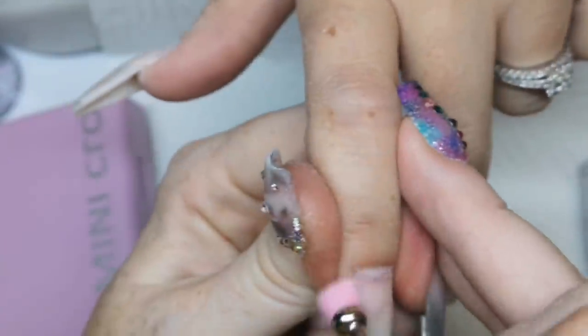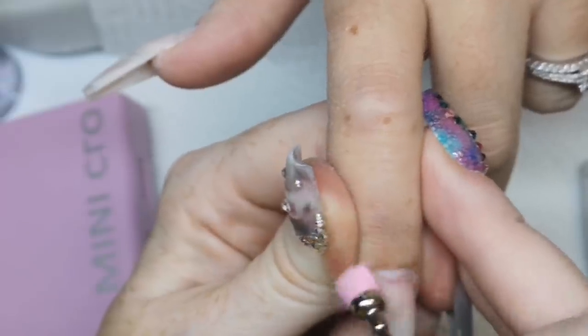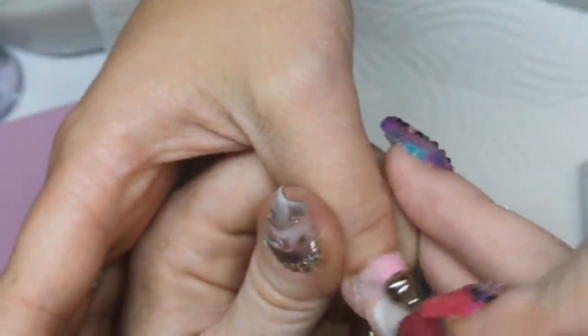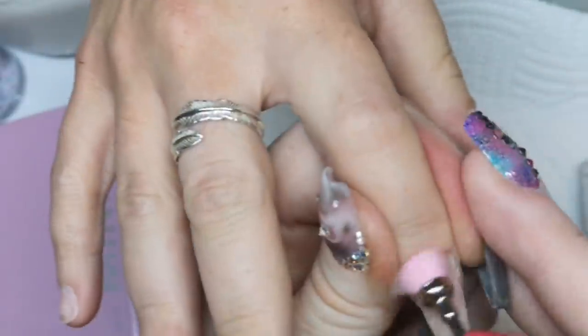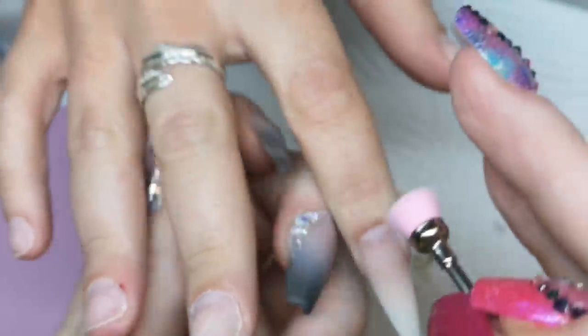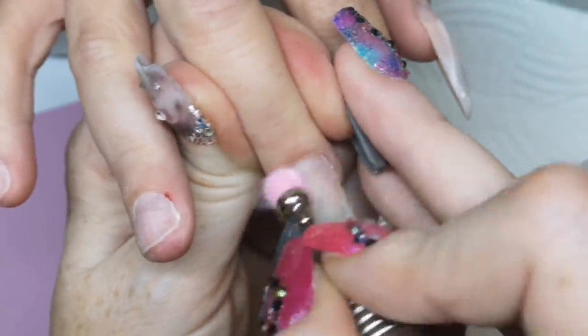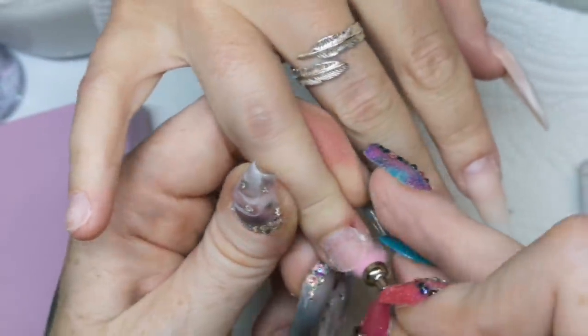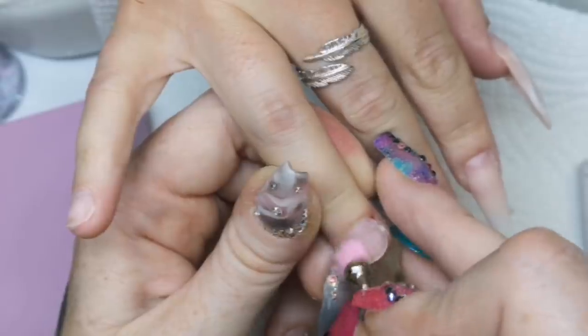I'm doing Charlotte's nails. If you've seen the video where I've done the cremation ashes inside the nails, these are the nails after we removed the ashes. So we have some nails without any product on. This little one — that little one there that I just cleaned off with my duster bit.